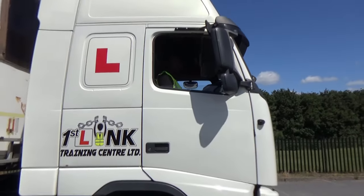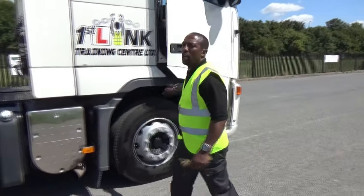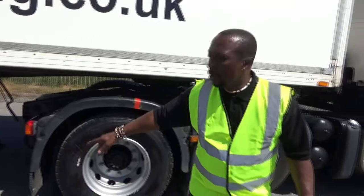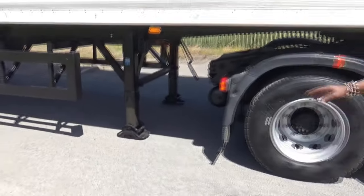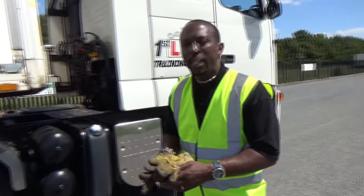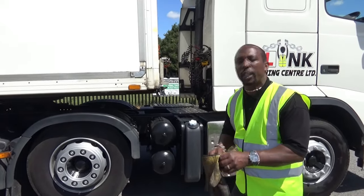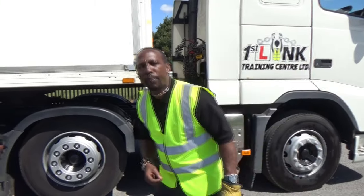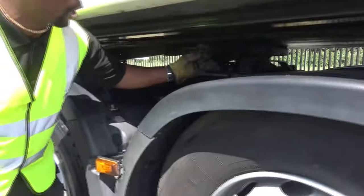I'm now going to do two movements forward to ensure that the tractor unit is secured to the trailer. That's two movements forward — out of gear, switch off. Now, as I've come out of the vehicle, I'm going to recouple. I've done the two movements forward; I know that the kingpin is connected with the fifth wheel and it's secured. To stop the kingpin coming out — clip first. C for clip. So we're now going to put our clip on.